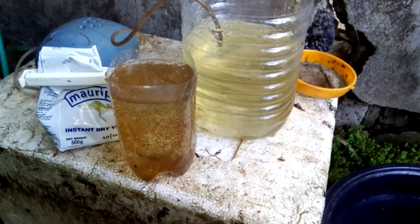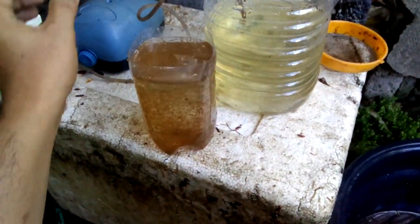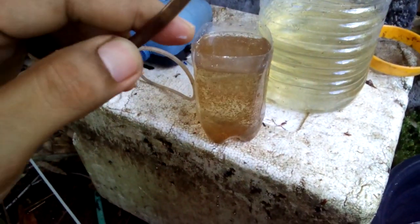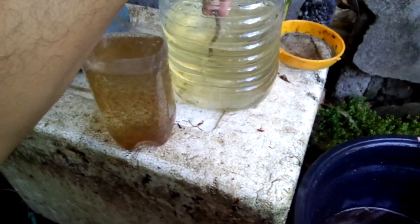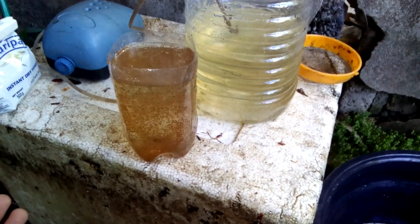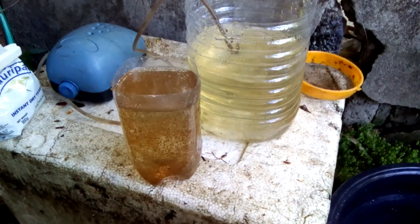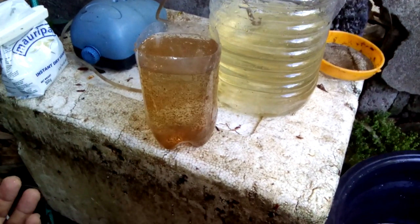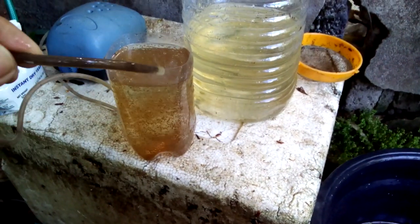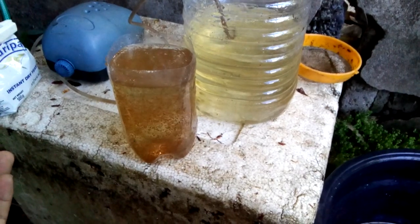What you need for your culture: an aerator and an airline that doesn't have an air stone. The purpose of an airline without an air stone is to stir the water of your culture tank. The reason you don't need an air stone is because the tiny bubbles an air stone produces can kill the Daphnia. So you need an airline without an air stone to stir, aerate, and also serve as your filtration system.